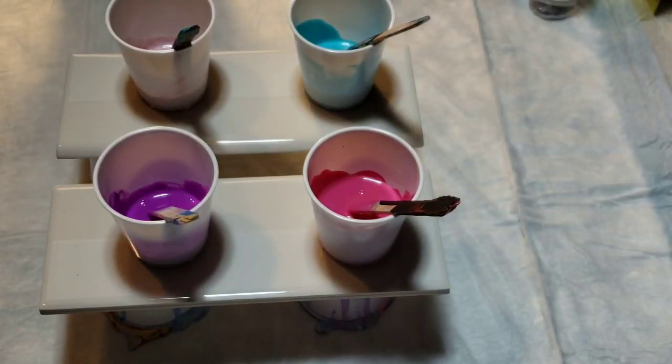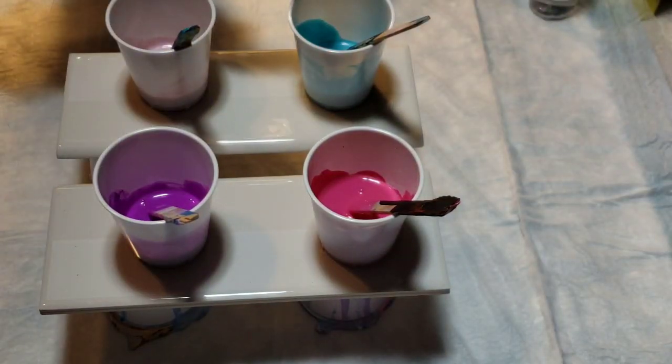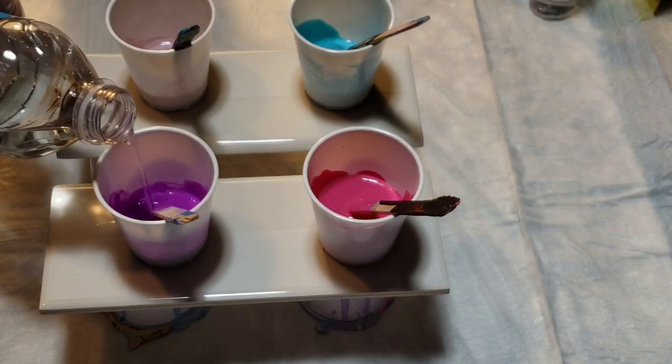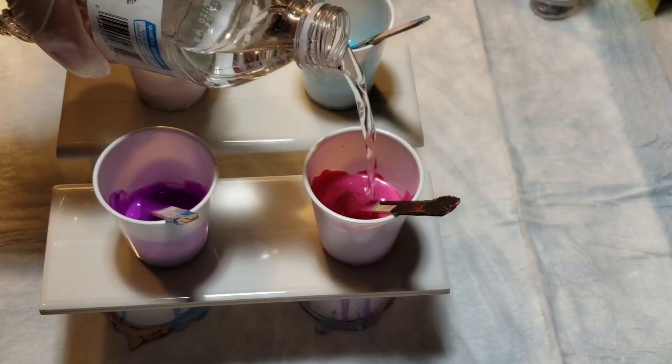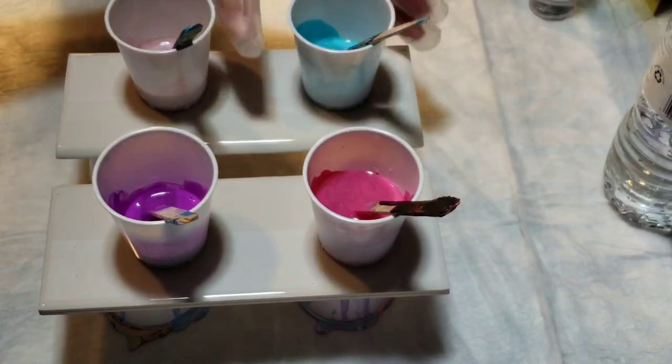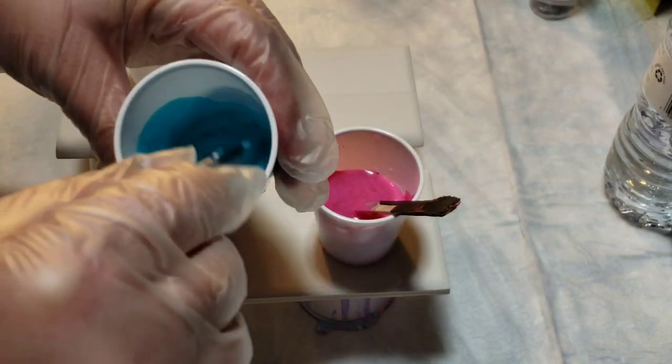Now we have our water and we're going to put just enough in to thin them out, just a hair. Once again the pink is a little thicker — maybe it's just pink in general, I don't know.